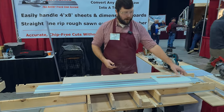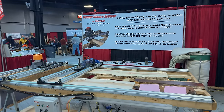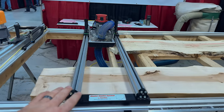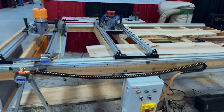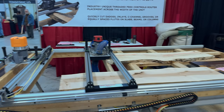Another product TrueTrack has is their router gantry system, which is very cool. They have a manual version that you can just slide down, but they also have a mechanized version that moves the router back and forth across the table in a pattern.